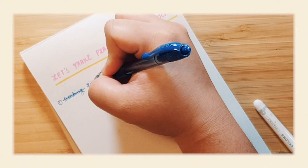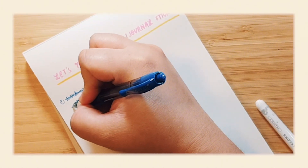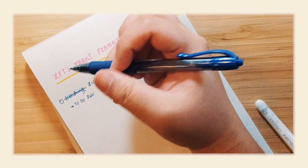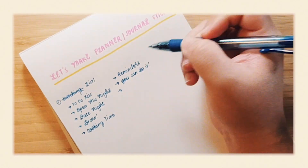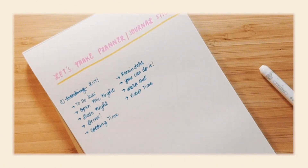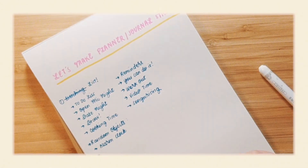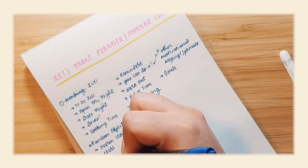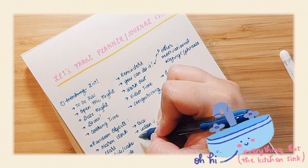Before I can get to the drawing and designing part, I need to decide what to include in the sticker sheet first. So I try to think about the things that I want to draw attention to in my journal — stuff like to-do lists and important events throughout the week or months, and of course some random cute things, and even some motivational phrases. I basically list anything and everything I can think of, knowing that I can always narrow it down later.